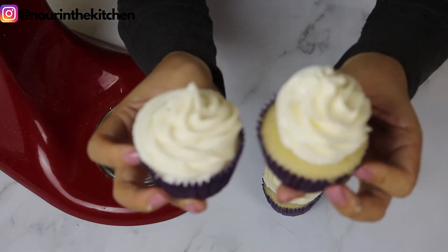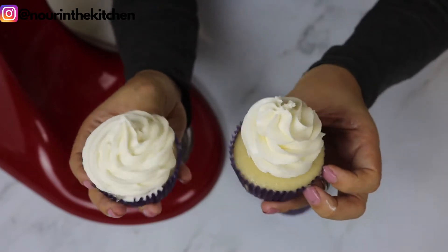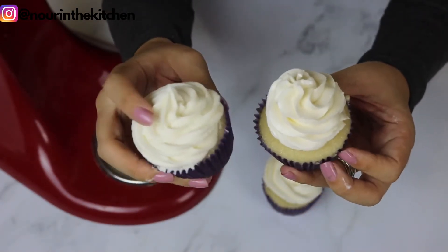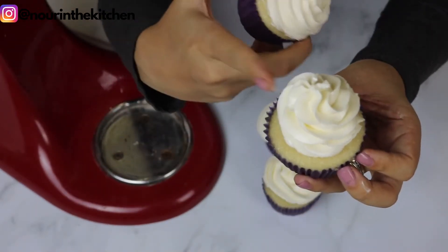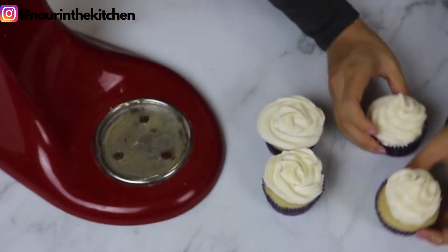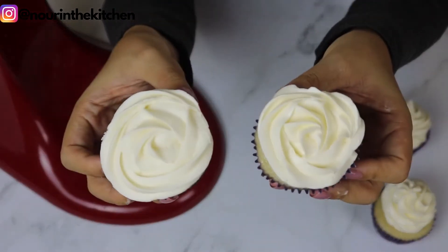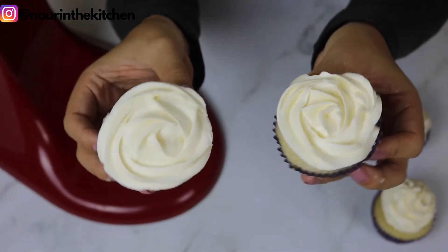Hi guys, welcome back to my channel. Today we're going to be talking all about the differences between traditional American buttercream and Swiss meringue buttercream. I will be going over how each type is made, which is the easiest to make, which tastes better, and which one has the best consistency for piping and icing cakes.